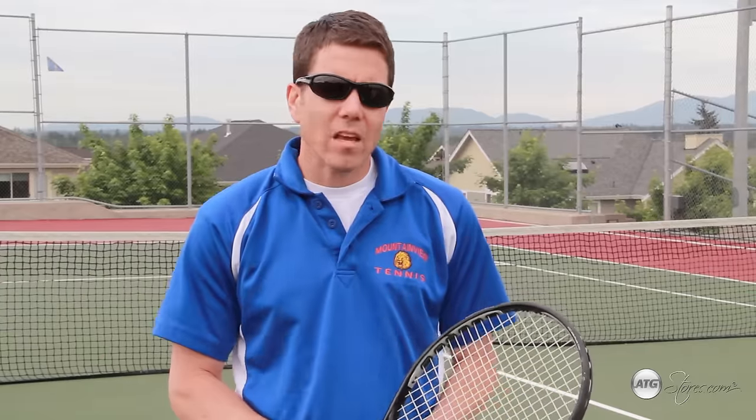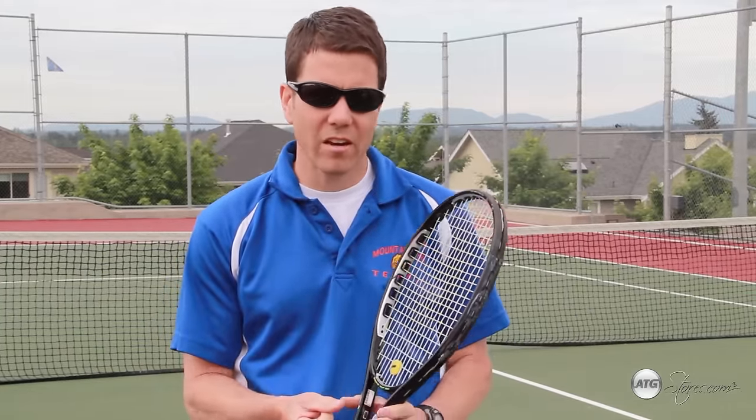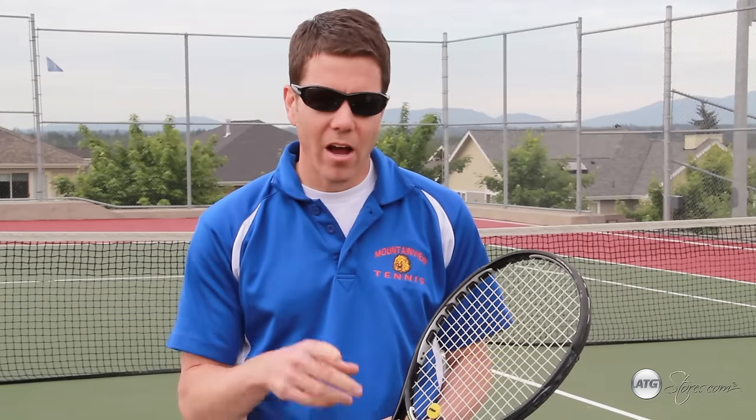And there you have it. If you follow my concise tips on how to volley, hit a ground stroke, and hit a serve, you'll have conquered the primary skills that you need to play the game of tennis. Happy hitting — hope to see you on the courts.